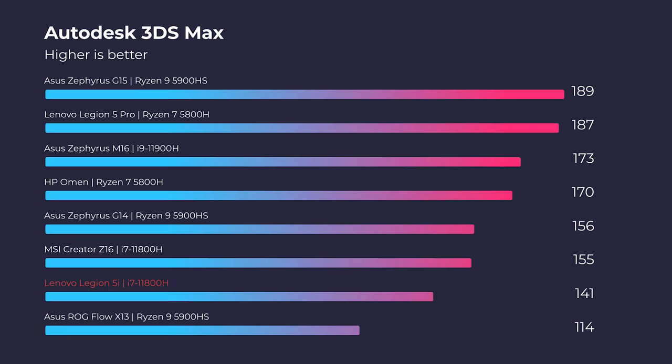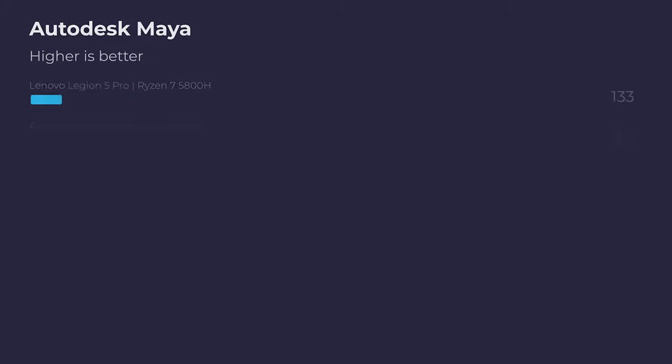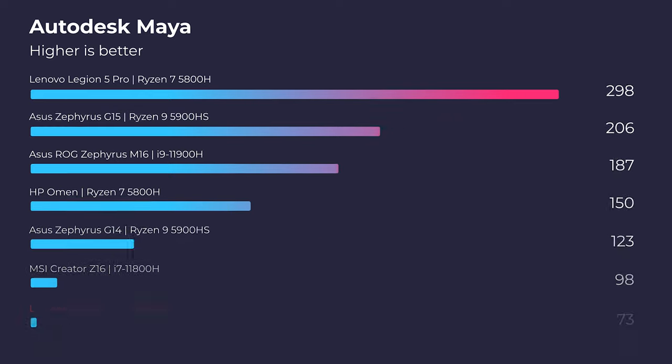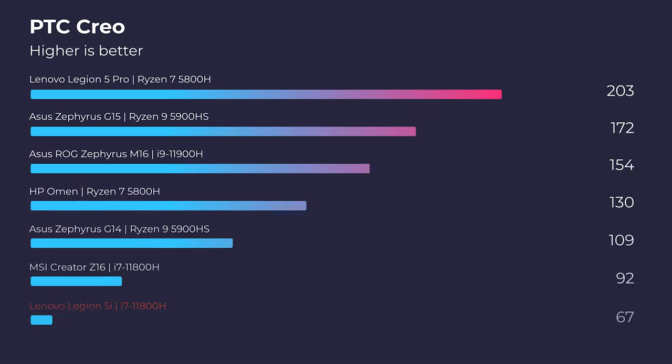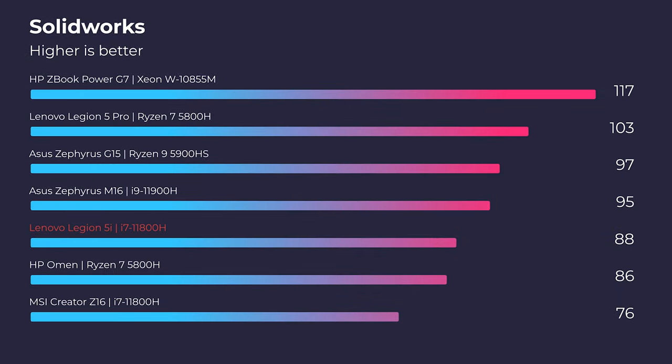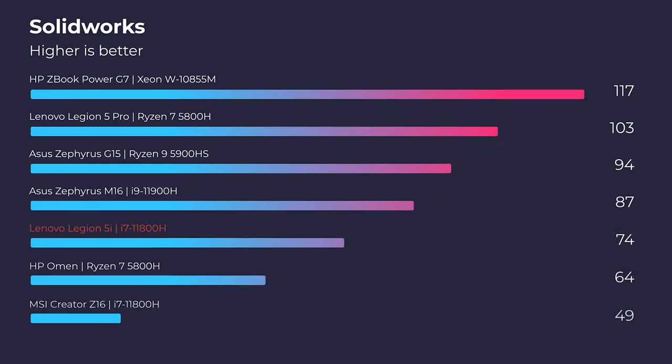Moving on to Autodesk 3DS Max, Autodesk Maya, PTC Creo, and SolidWorks — because this laptop has the RTX 3050, which is a 4GB VRAM card compared to the 6GB VRAM in the 3060, you're going to see less performance in 3D modeling. If you want more performance in heavy graphics-intensive programs, upgrading the GPU to the RTX 3060 will make a significant difference.